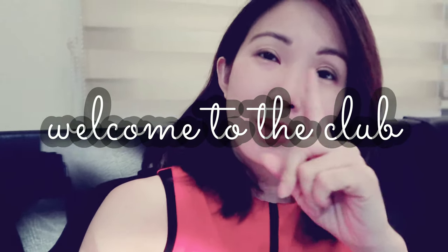Hi everyone! Welcome to another new episode of Tessianti. I want to say thank you to those who have been with me from the very start, and for those who are new here, welcome to the club.